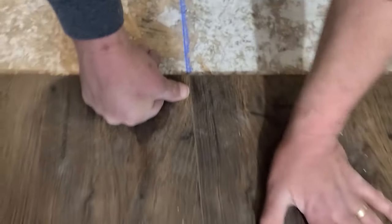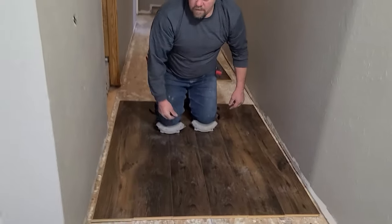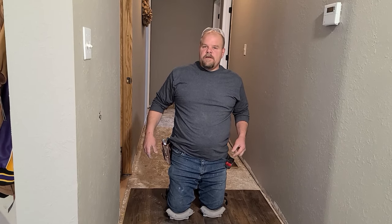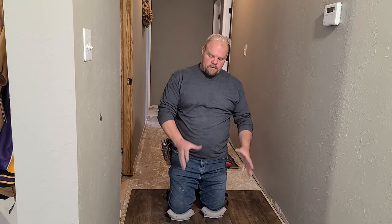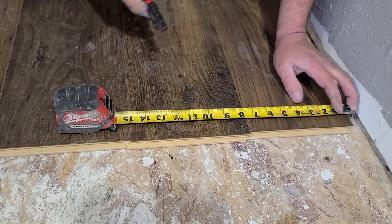So I have the wall — I have the hallway centered right now. I'm going to have a small piece on both sides. I don't like that. I want to grow that piece bigger. So I need to do a half a plank — I can move this a half a plank over. This is the only math that you really need to do.